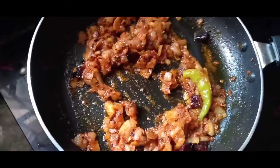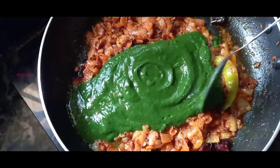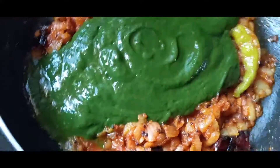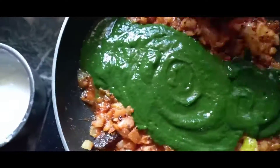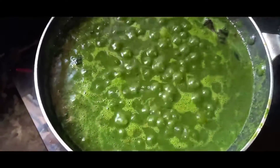We will mix the pasta. We will add the green color. Add one cup of water — pour one cup of water and mix them well.